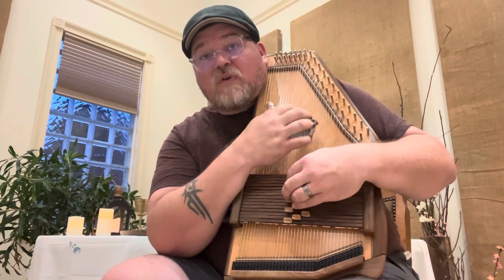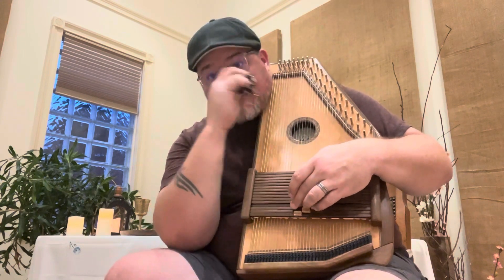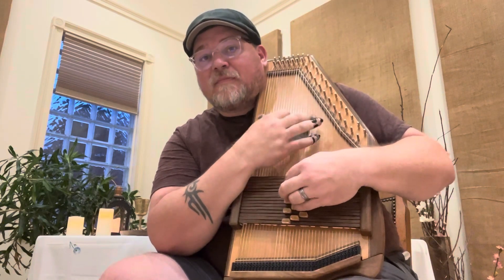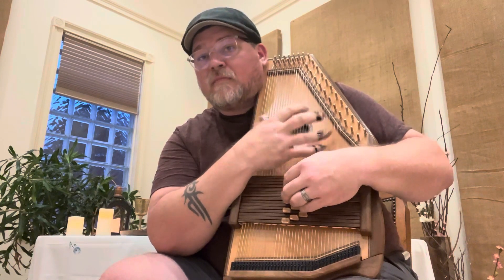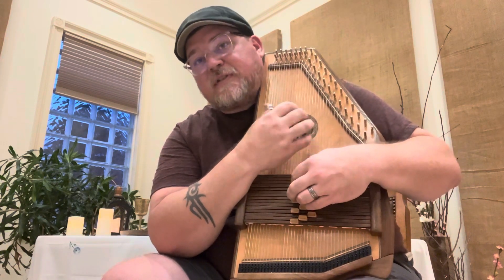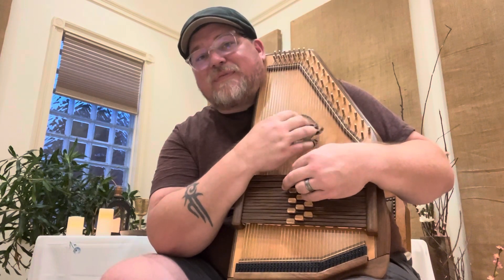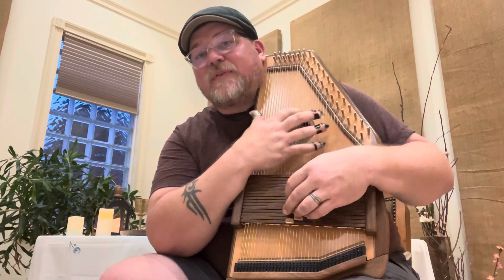Then: 6 minor, 4, 4, 4, 1, five, seven, five, seven, one, five, seven, one — then 1, 4, five, seven. So it sounds like this. Then it's: 1, 1, 1, 1, 4 — 1, 1, 1, 5, 6 minor — then 4, 4, 4, 1, five, seven, five, seven, one, five, seven, one — then 4, five, seven.